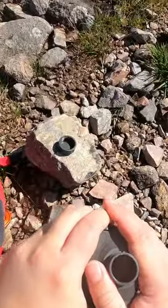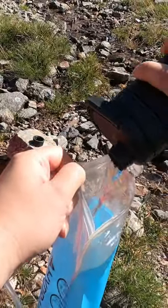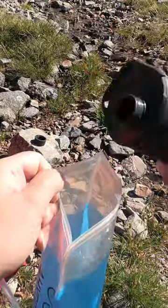But I like the Grayl Ultra Press. It has a capacity of 500ml, which isn't loads, but it's small and fits easily in your pack. It's lightweight. It's just a water bottle, but it has a filter built into the base of it.